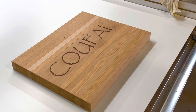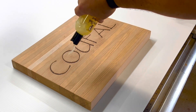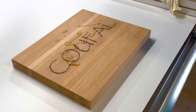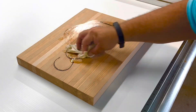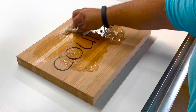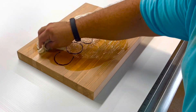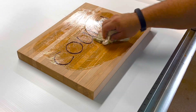All right, my favorite part. We're using the oil to make all the wood grains come out. This is wood conditioner. It gets in the wood better than the oil, in my opinion.